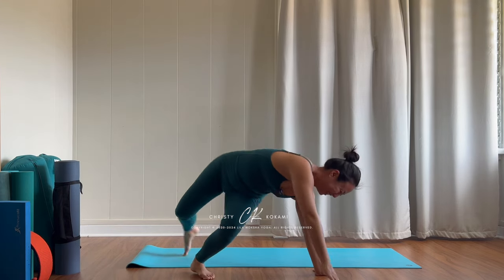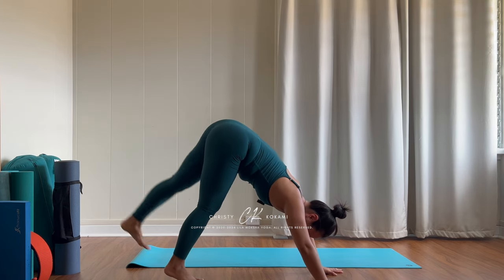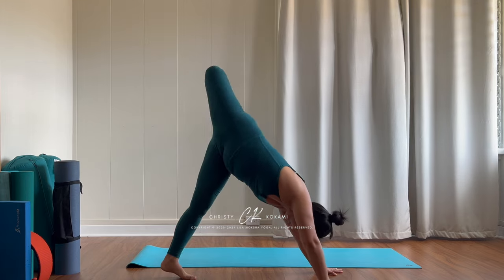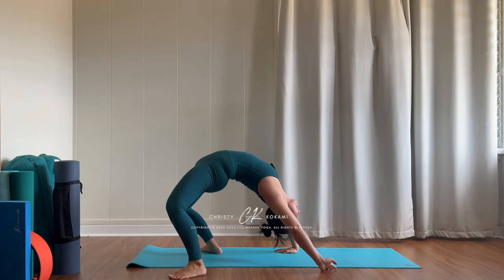If you're interested in watching how I warm up my entire body to be able to get into this transition — Kamatkarasana to wheel and back — subscribe to the Patreon tier that has full classes available. Alright, let's get started.